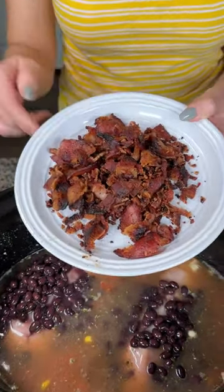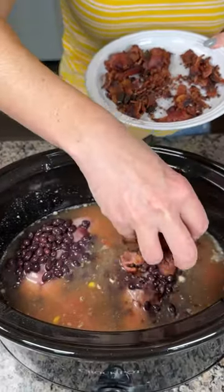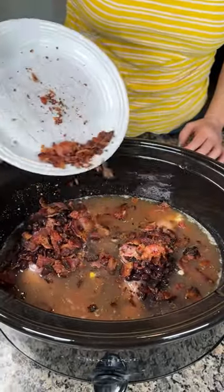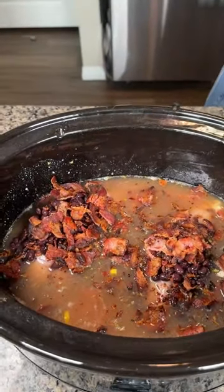Bacon — everything is better with bacon. I'll just cook this bacon right now. We're gonna take this crispy bacon and sprinkle it right on top. This is one package of bacon — usually like 12 or 16 ounces, not sure — but I got the thick cut applewood smoked bacon because that's kind of the best.